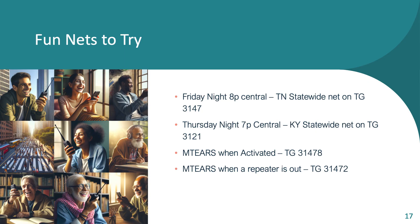As you're going through the process, here are a couple of nets worth mentioning. Friday night there's a Tennessee statewide net on talk group 3147 at 8 p.m. — it's a great group of folks and the conversation goes beyond DMR, covering APRS, Winlink, logging, eQSL cards. I happen to be one of the net controls for that, so shameless plug. Also, Thursday night at 7 p.m. there's a Kentucky statewide net on talk group 3121 — I'm a net control there too.